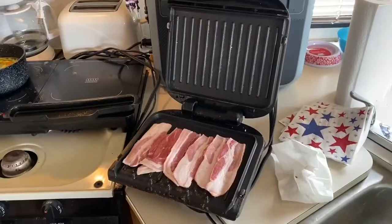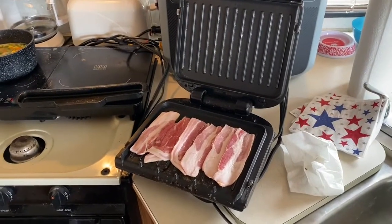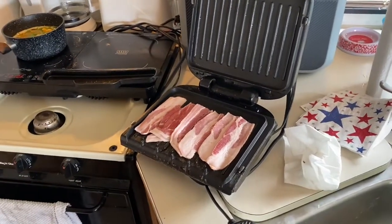After that bacon gets cooked, I'm going to throw a burger on there. I always put the bacon on first because the bacon takes longer. Guys, I'm loving the solar. In my opinion, the George Foreman grill is the best way to cook bacon because you don't get any splattering.